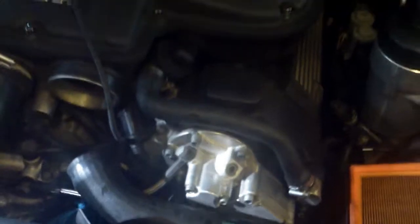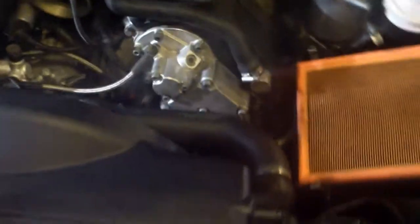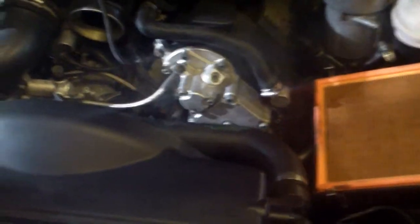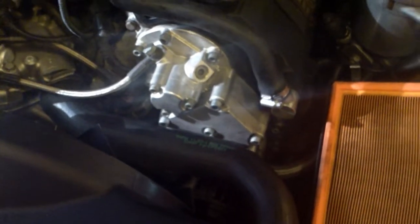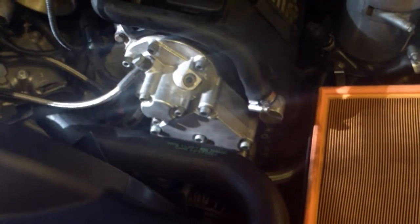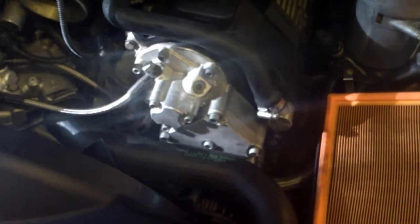Once you do that, reassemble the coolant — refill the coolant, reinstall the airbox — and you're done. Also don't forget to connect the Vanos solenoid plug, otherwise you'll have more problems. Note: I have a 2000 model, October '99 build car. If you have one of the newer facelift models with updated solenoids, you will have grub screws on your cover — one here, one here, one here, and one on the bottom. These put pressure on the solenoids so they don't vibrate and break the solder joints.